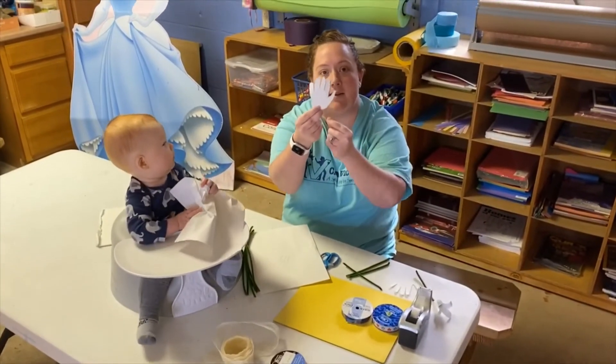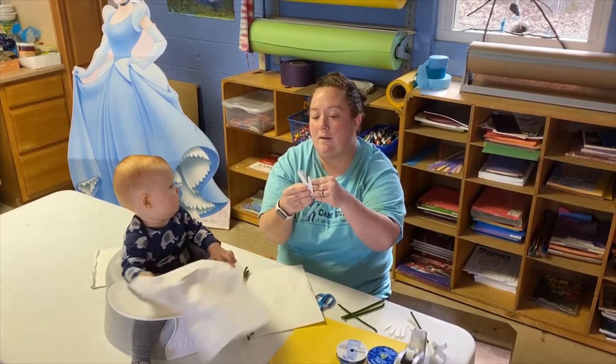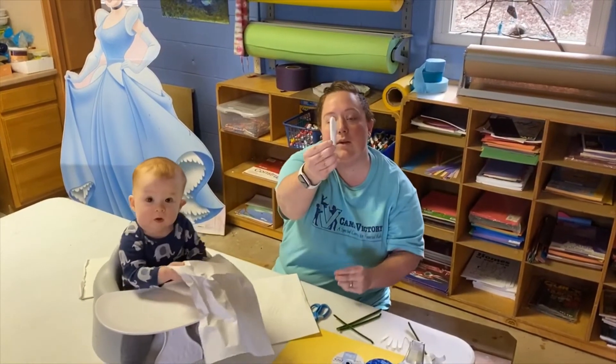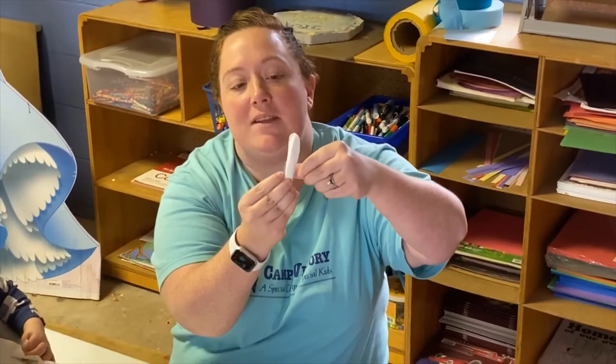So then you have the hand and you're just going to roll it together. So then you're going to have it just rolled up like this and you're going to tape it down.